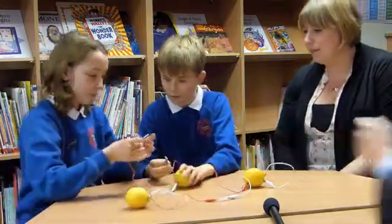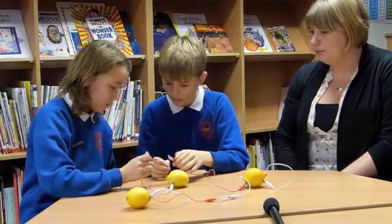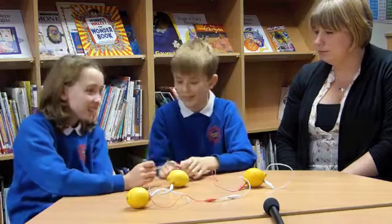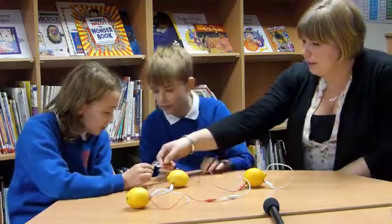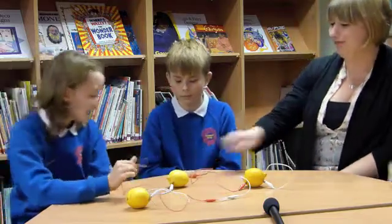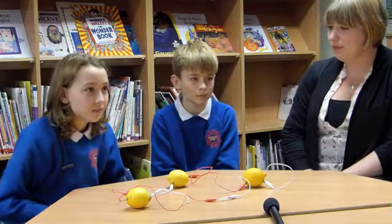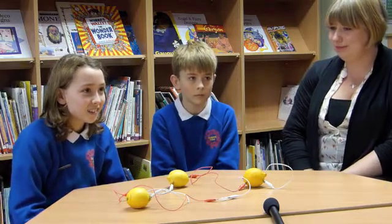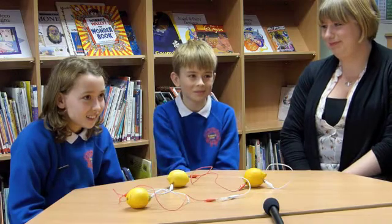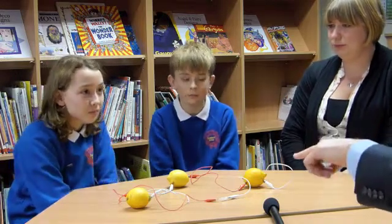Yeah. If you just look at the two metals, can you just compare a zinc one and a copper one? Compare those two. Does that seem any different? Not really, apart from just the colour. Yeah. And if you put them together like that. So there's a fantastic suggestion. There's obviously no real reaction. It just appears — which was the important word in science — it just appears. We don't know for definite. There's no reaction between the two metals. So we do need that bit of fruit.